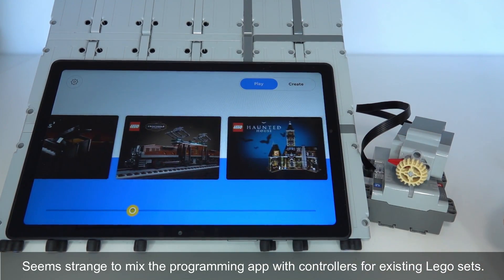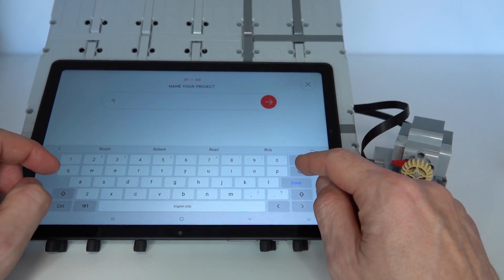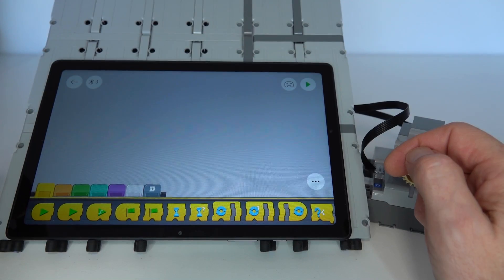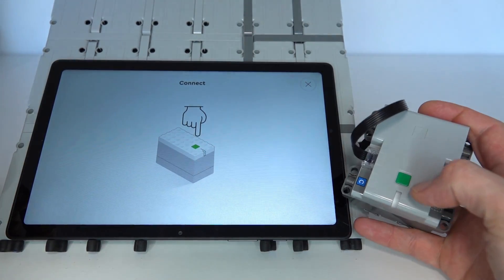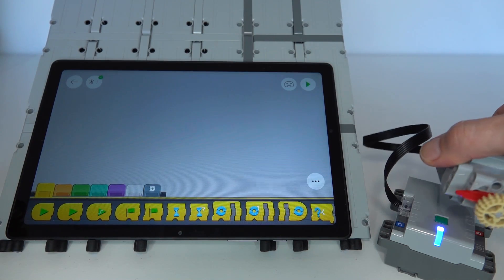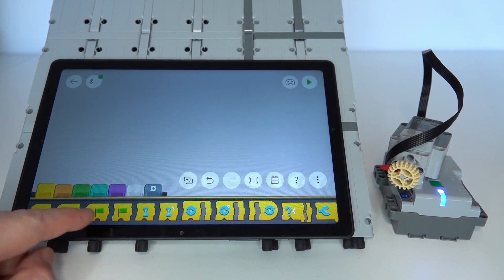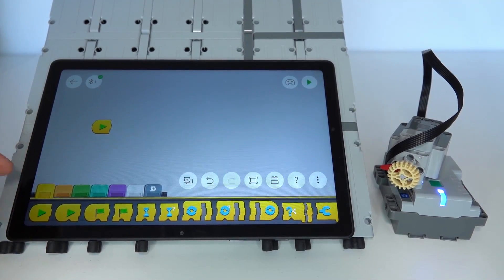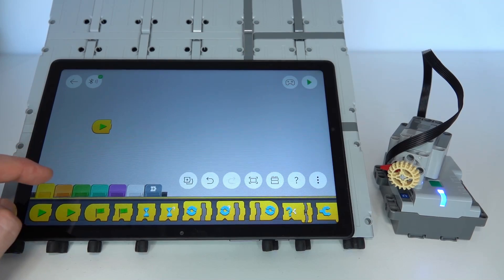Once installed, click the icon to start the Powered Up app. It starts with a LEGO splash screen, then goes to a screen with built-in controllers for some LEGO sets. Push 'Create' to create your own programming project, give it a name — I'll call it 'demo' — then on the next screen choose 'Coding' to bring up the coding screen. The first thing to do is connect your Bluetooth hub by pushing the Bluetooth button at the top, then push the green button to connect. The hub connects to the smart device.